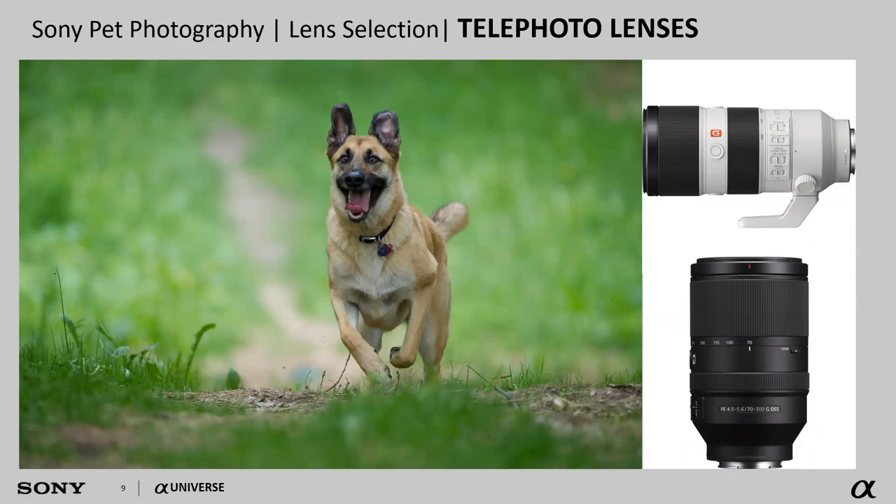Telephoto lenses are also great, especially if you have an outdoor dog who really likes to get out and run. This allows you to reach great distances. The added benefit is lens compression, which flattens the image and makes the background melt away. Telephoto lenses come in all shapes and sizes — from the 70 to 300 millimeter, the 70 to 200 millimeter in F4 or 2.8, up to the 100 to 400 and 200 to 600 millimeter lens.